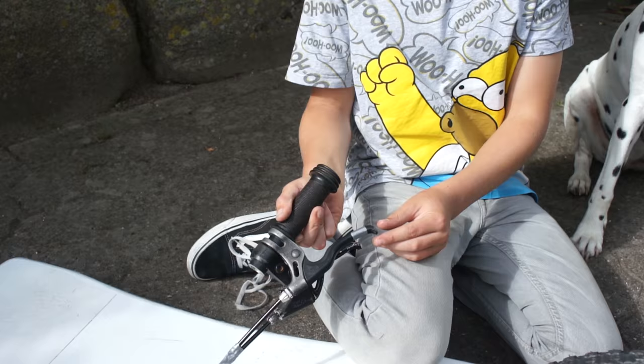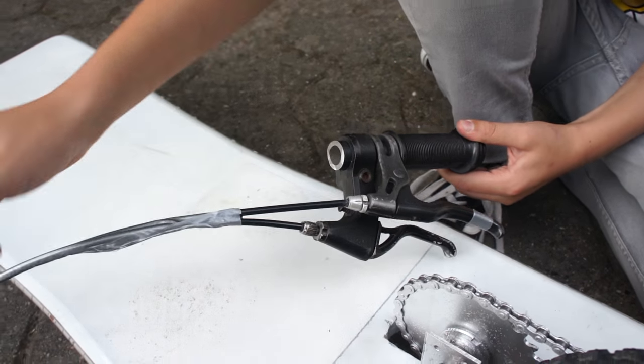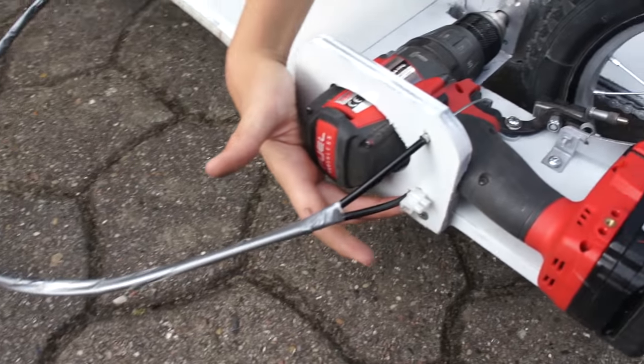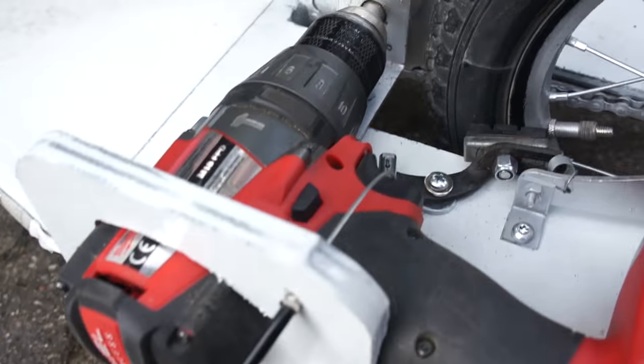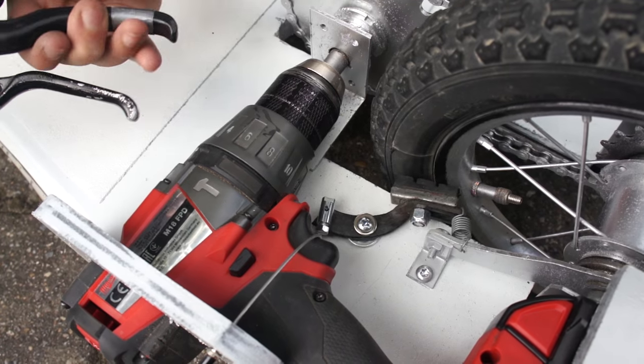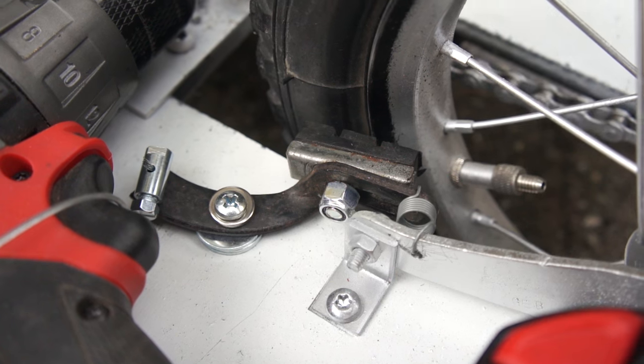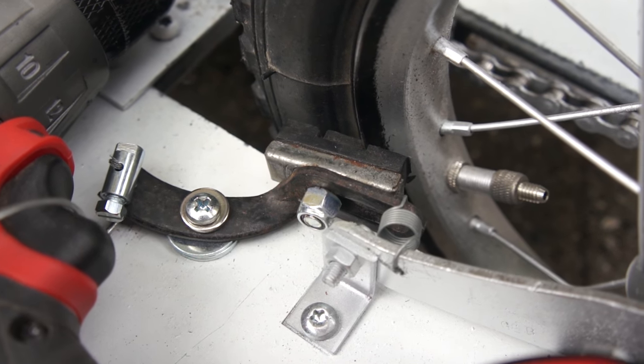The first question is: where is the brake? I've added a handbrake here, as you can see. The cable goes under here and under the drill, and I've used a half brake from a bike. I've also attached a little spring to pull the brake back.